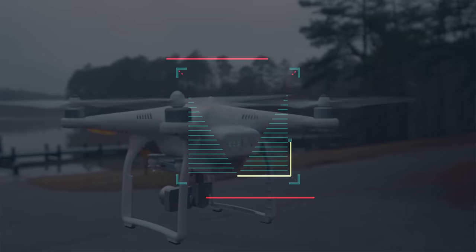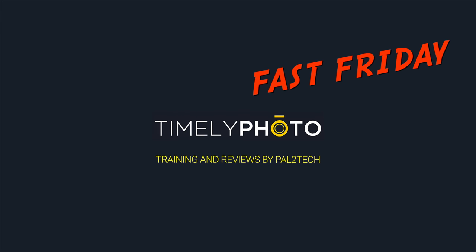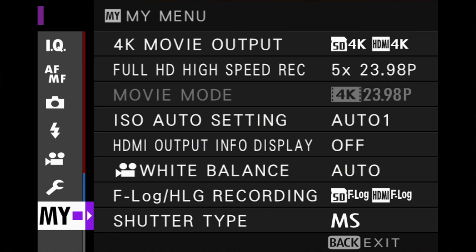Today we're going to finally understand and clear up what boost mode does on the Fujifilm X-T2, X-T3, and X-T4 cameras. Hi everyone, and welcome to Pal2Tech. Let's talk about the boost modes on the Fujifilm X-T2, X-T3, and X-T4 cameras. When I say boost mode, I don't mean that new feature on the X-T4 that helps digitally stabilize video. I'm talking about a power performance boost option setting that a number of Fujifilm cameras have.